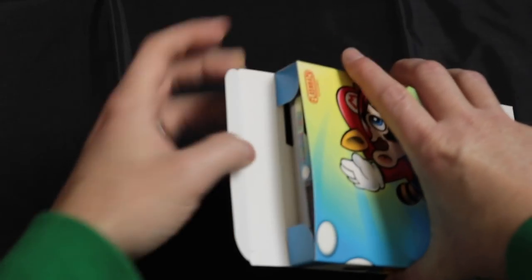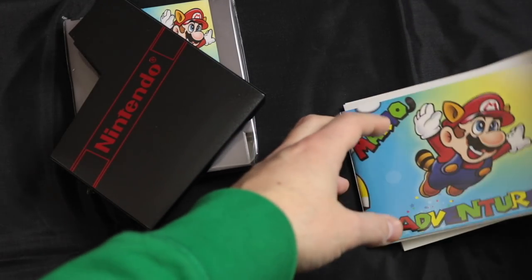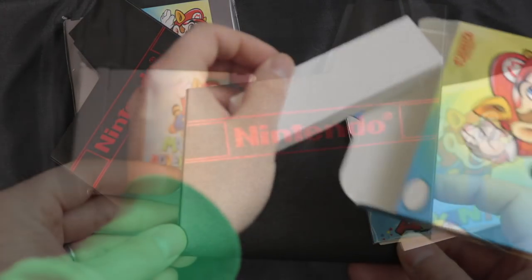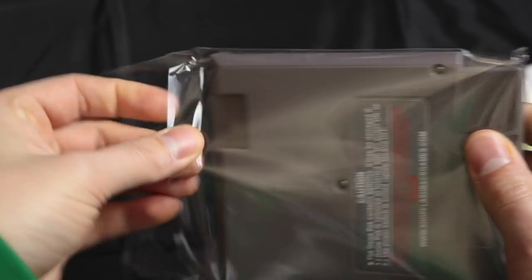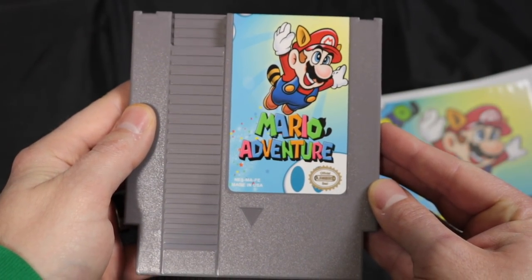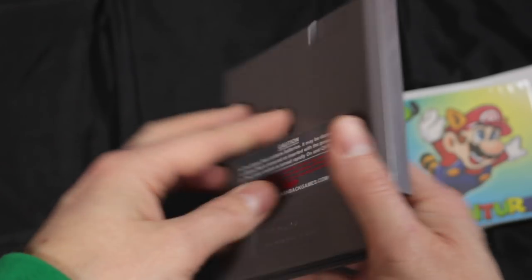This reproduction cart was made by Flashback Entertainment. You definitely want to check out their website — it's in the description below. Everything about their products is very professional and high quality, and everything is packaged super professionally as well. As you can see, the cart is just pristine.